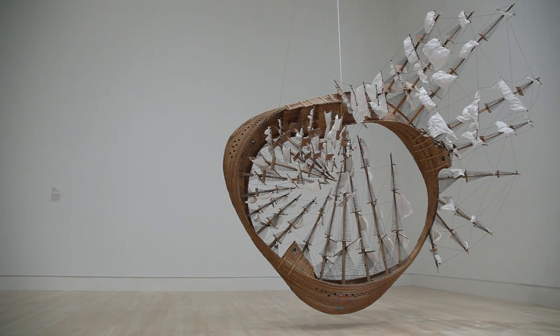This is Tim Hawkinson's Mobius Ship, which he made in 2006.